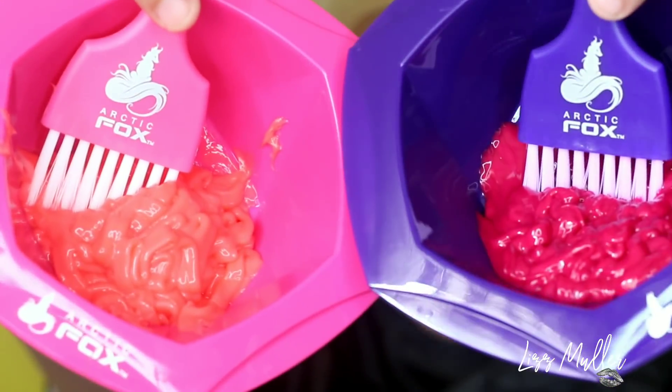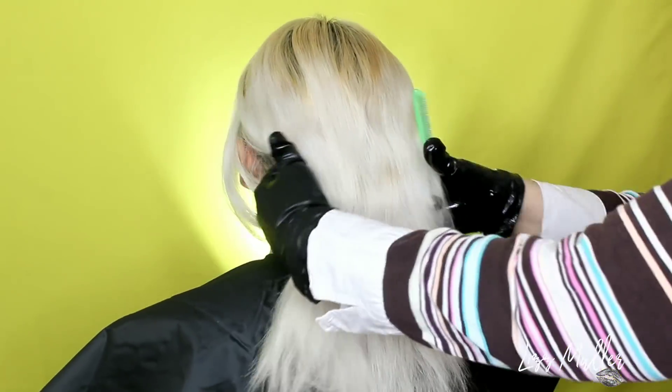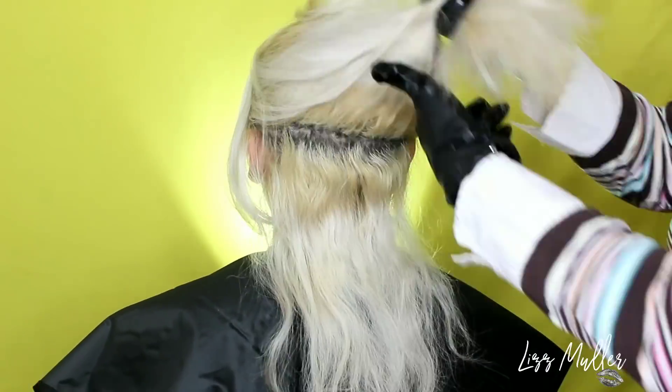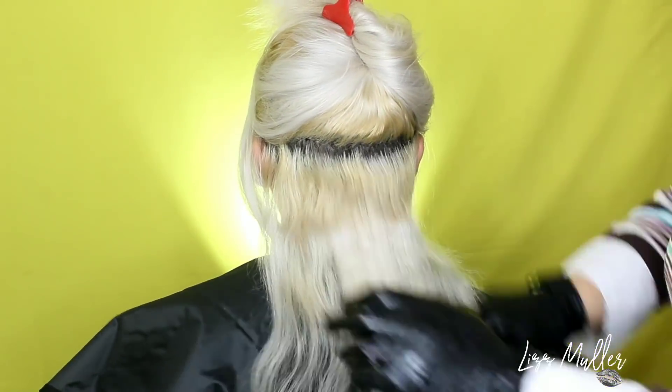Recordemos que estos tintes son veganos, no tienen peróxidos, ni alcohol, ni amoníaco, son semipermanentes, de modo que no van a maltratar tu cabello para nada.